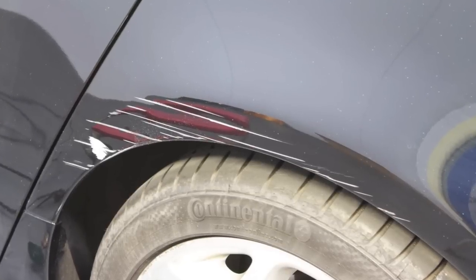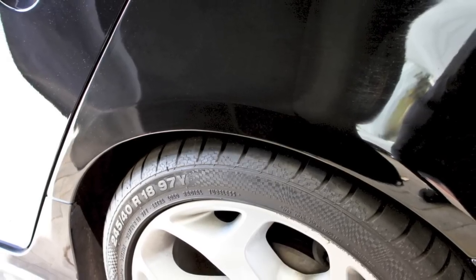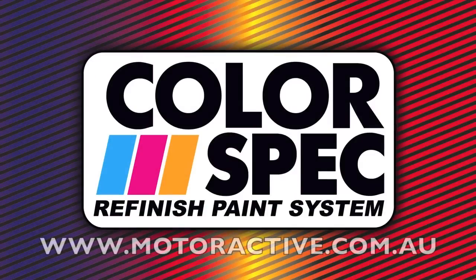Your repair is now complete. For more instructional videos, go to motoractive.com.au or pick up your repair guide in store.